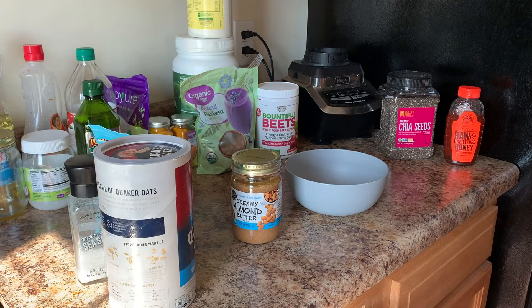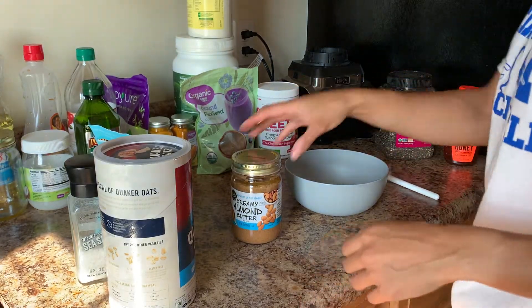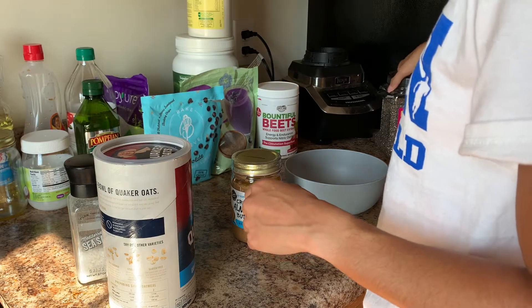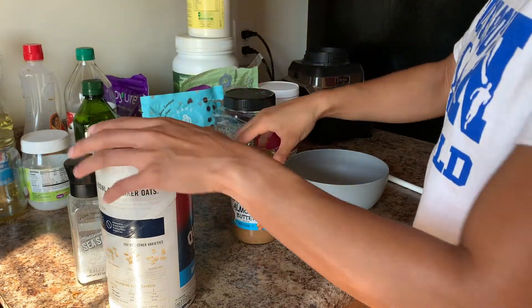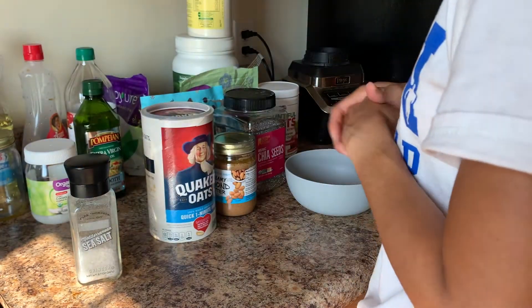Hey beautiful people, welcome back to my channel. As you guys can see by the title and by my setup, this video is going to be a lot different than what I usually post. I just wanted to share my homemade dairy-free granola bars that I like to make when I am in need of a snack.